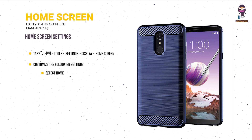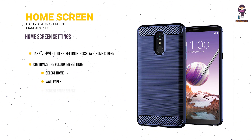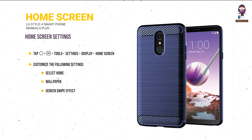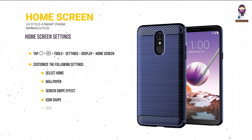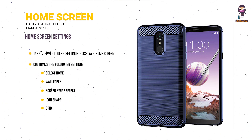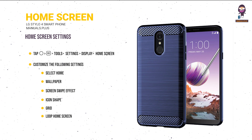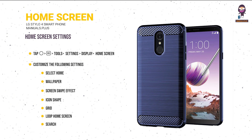Home screen settings: tap Tools > Settings > Display > Home Screen to customize: Select Home (choose a home screen mode), Wallpaper, Screen Swipe Effect, Icon Shape, Grid (app arrangement mode), Loop Home Screen (enable continuous scrolling), and Search (search by swiping down on the home screen).